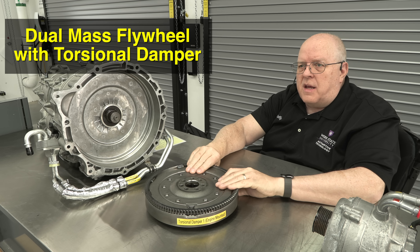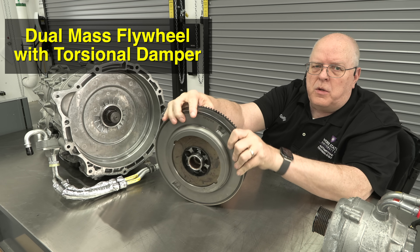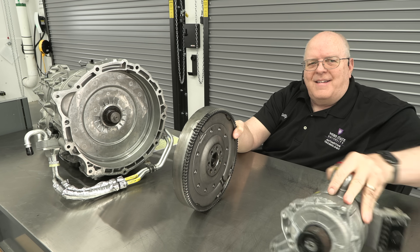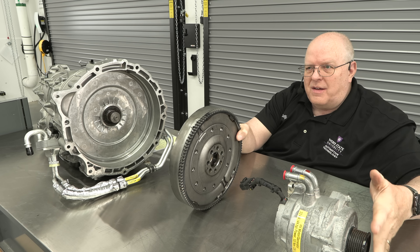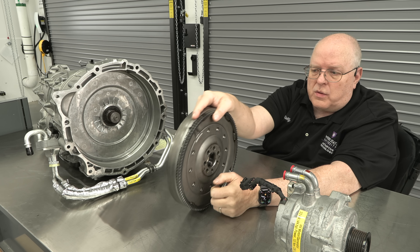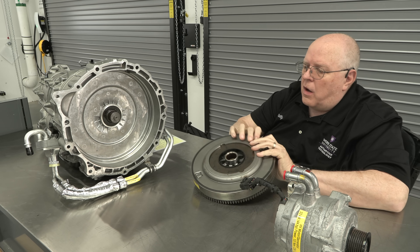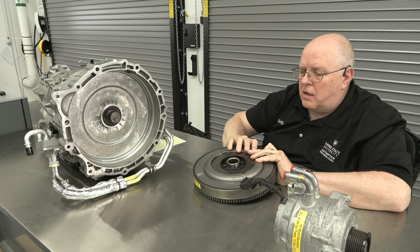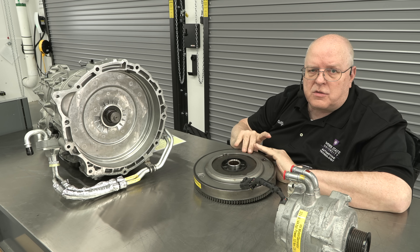Right here in front of me is the flywheel — a big, heavy dual mass flywheel that bolts to the back of the engine crankshaft. So we've got the P0 electric motor with a serpentine belt driving the front side of the crankshaft, and as it rotates this dual mass flywheel rotates. You can see it has some splines here that will cause the input shaft for the automatic transmission to rotate.